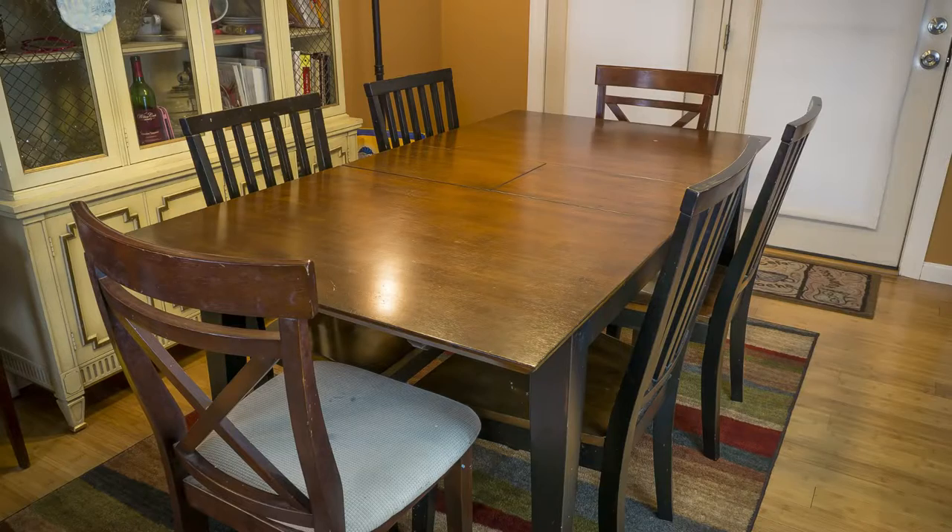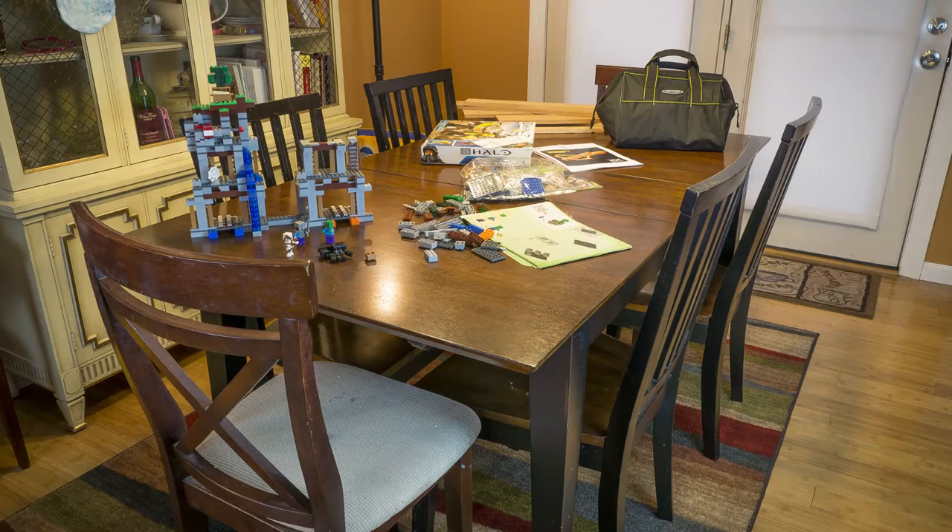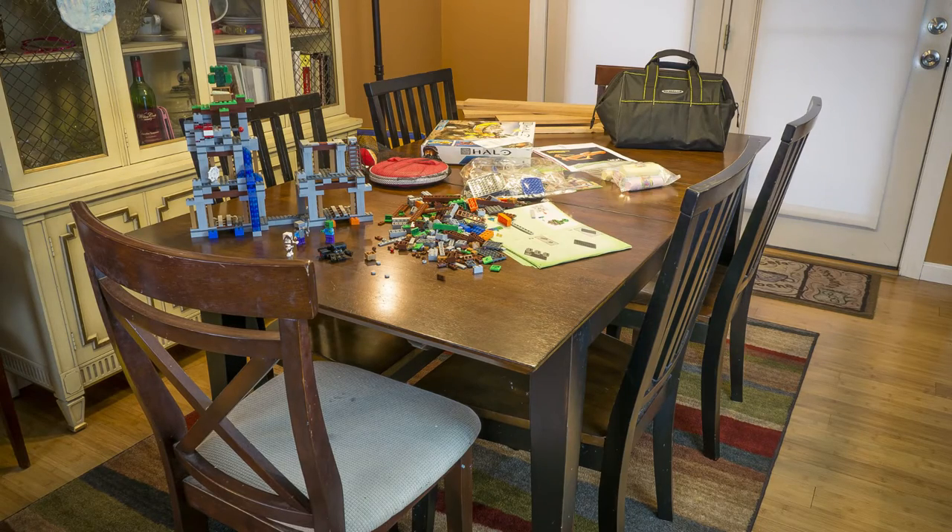And by the way, our table isn't normally this clean. Well, that's more like it.